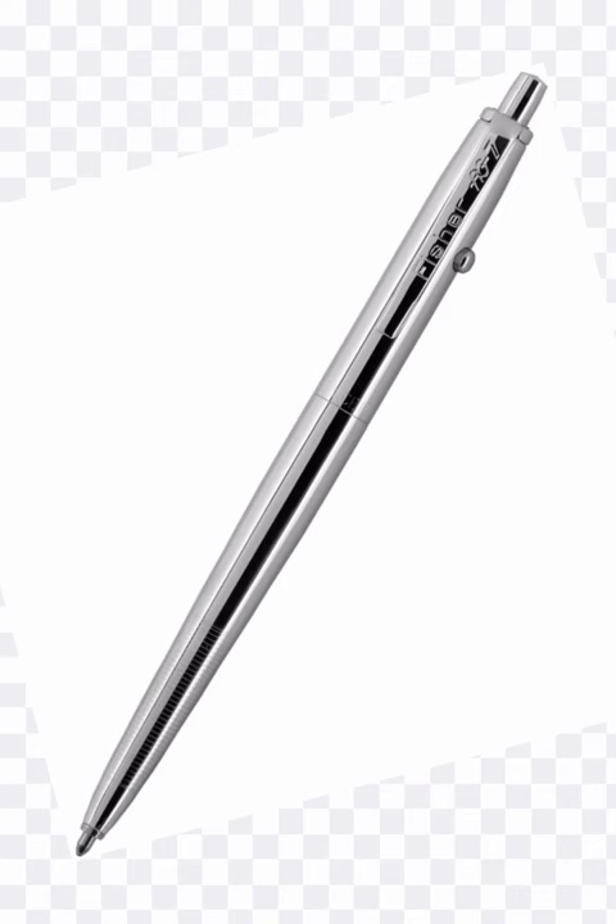My name is Sathiyaraj. What we can use in space — a scientist used $100 million to develop this space pen.